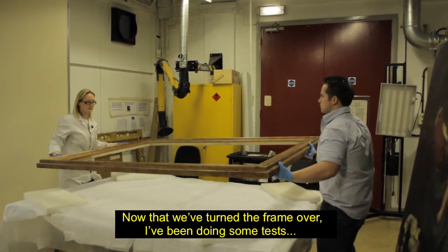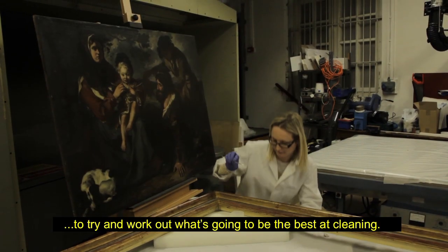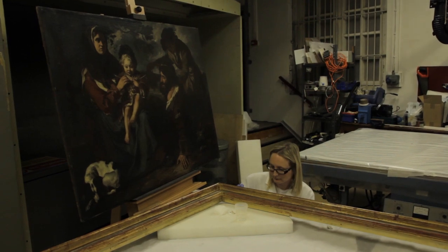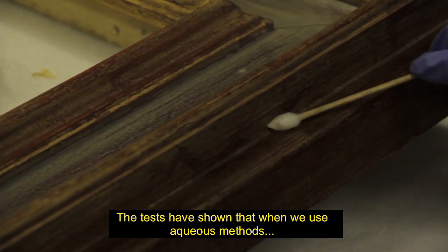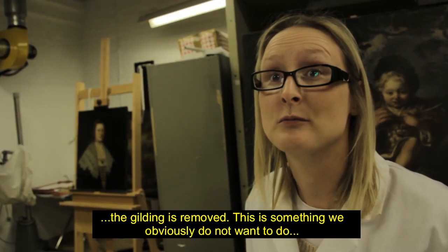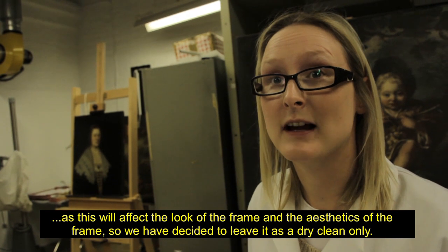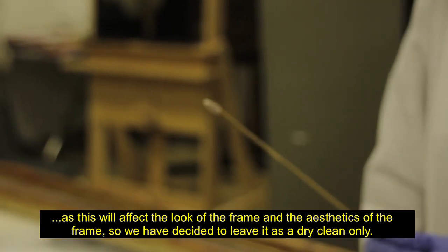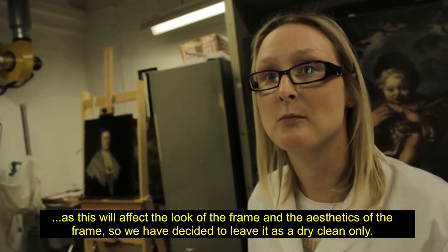Now that we've turned the frame over, I've been doing some tests to try and work out what's going to be the best cleaning method. The tests have shown that when we use aqueous methods, the gilding is removed. This is something we obviously do not want to do, as this will affect the look and aesthetic of the frame. So we've decided to leave it as a dry clean only.